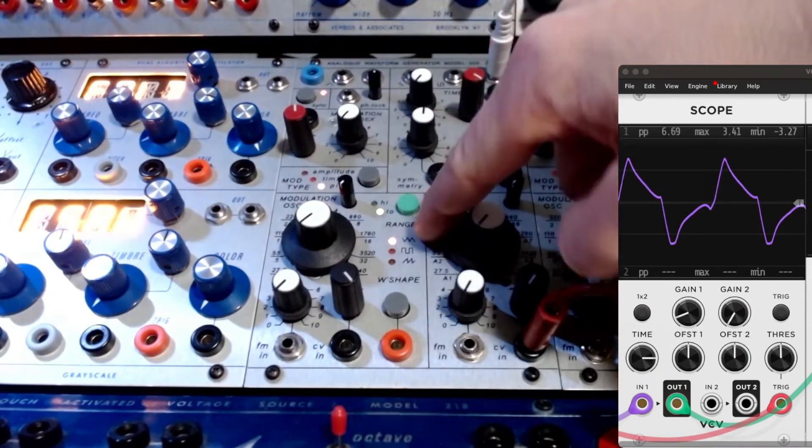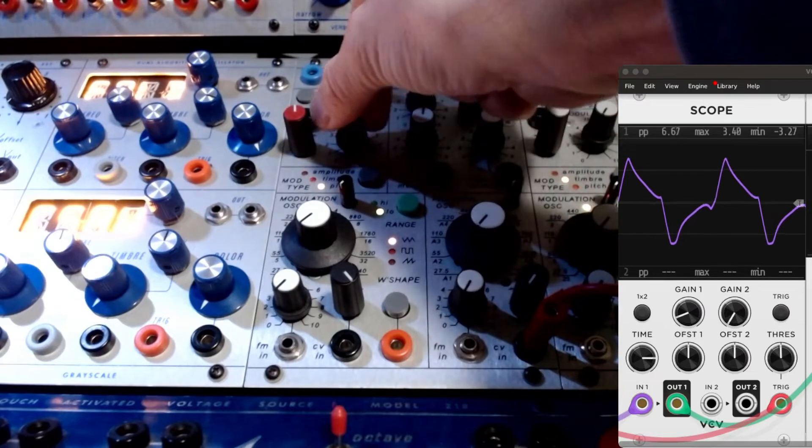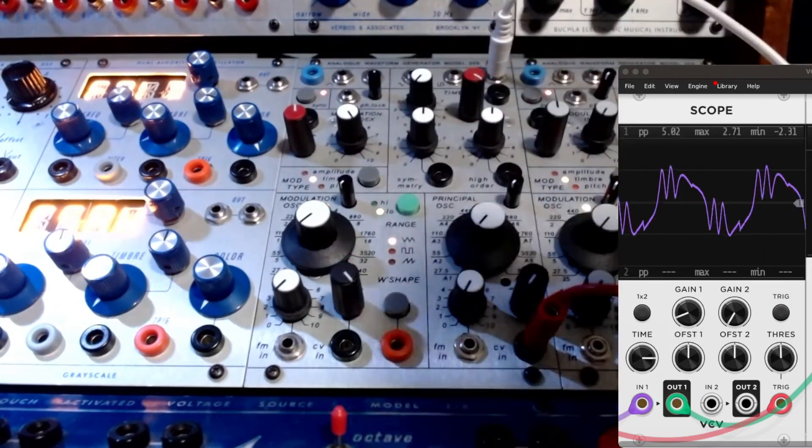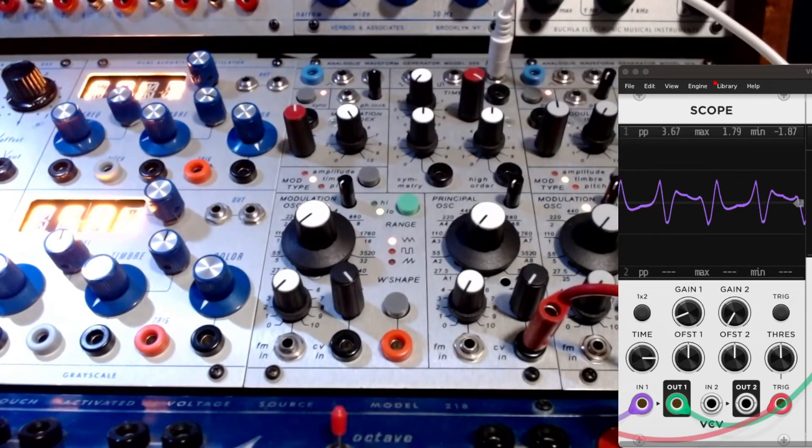We'll start in low frequency mode. So now that's timbre folding — very beautiful sound. Octave lower. And then we'll speed that up a little bit.